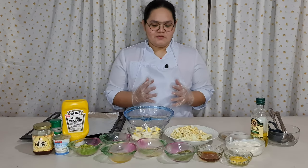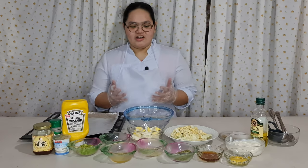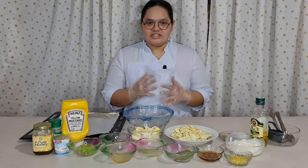Hello everybody! So for today's video, we're going to make cauliflower salad.